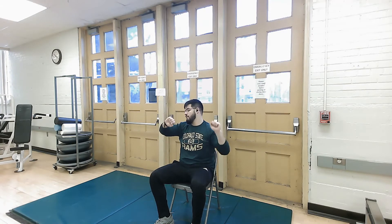Good job, keep it up, keep it going. Just like that. Perfect. Keep the energy up. We're going to stop in three, two, one.